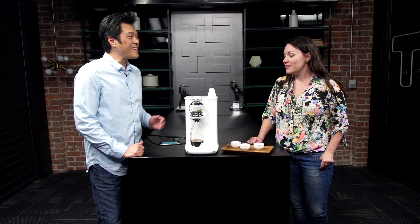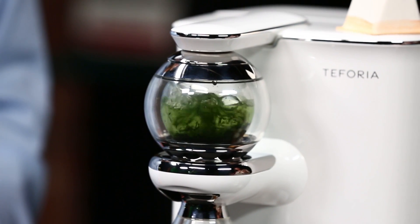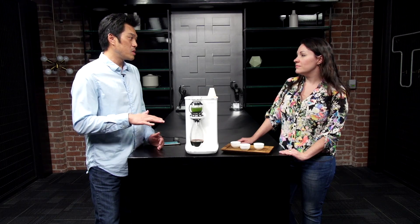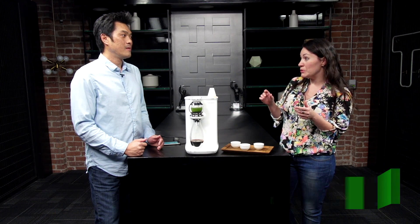You can barely hear anything, because part of the tea ritual is about that moment. We actually have a proprietary heater in there that heats the water instantly to the temperature that we want. So we can do a cold infusion, basically room temperature, all the way to as hot as you want. That's really important, especially with tea, because they all brew at different temperatures.